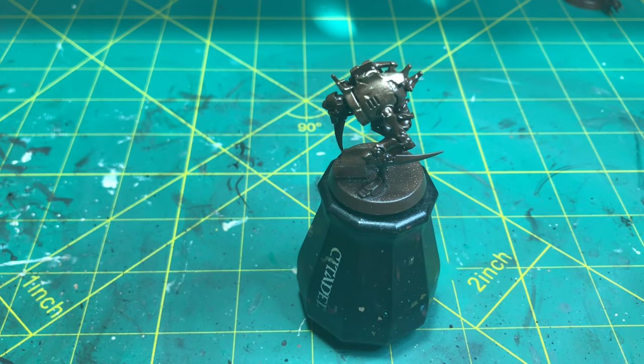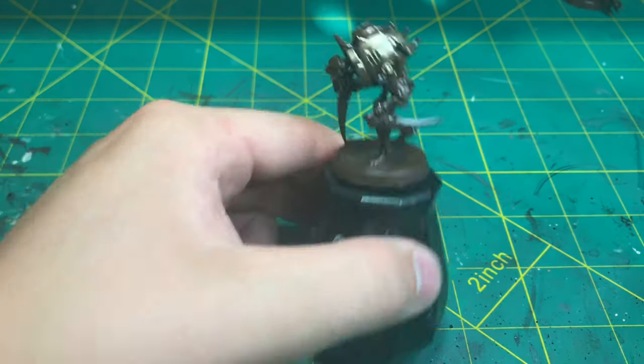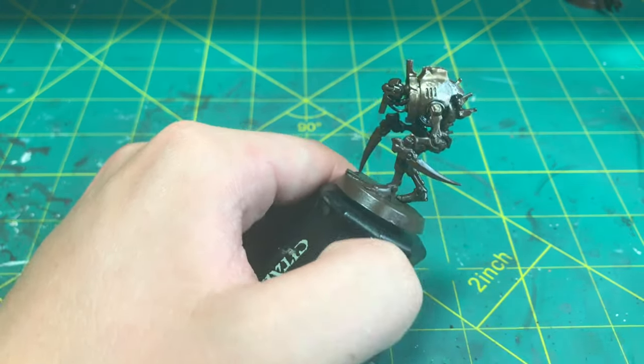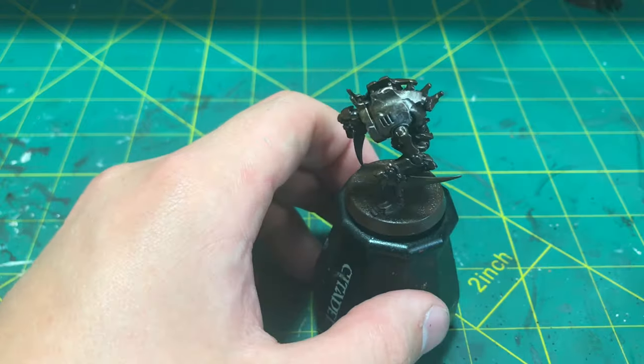I am going to be using this Shining Silver from Army Painter to give this model a more worn look. Apply this paint towards where you want that worn effect to be. I am going to be applying it more towards the chipped areas of this armor plate as you can see.